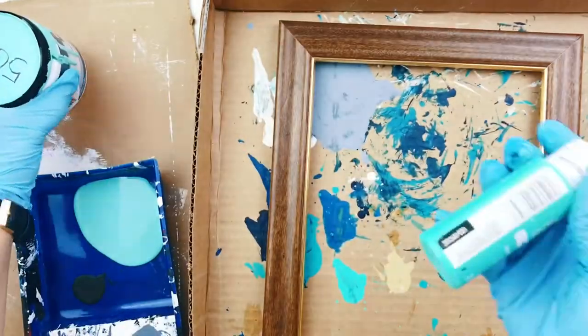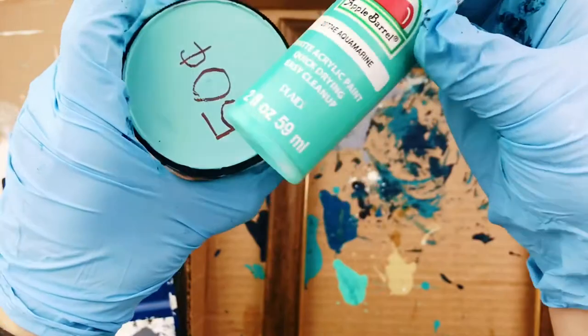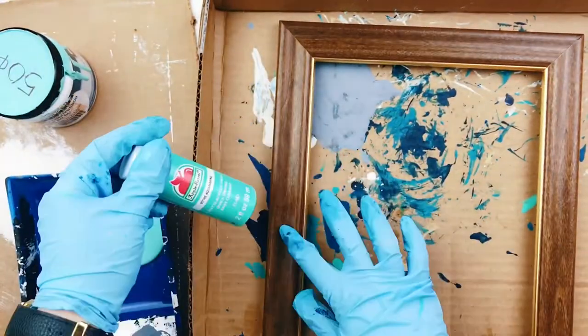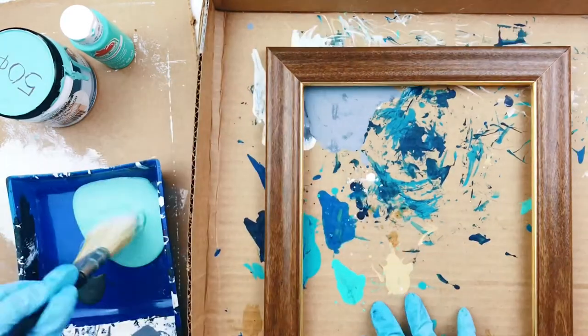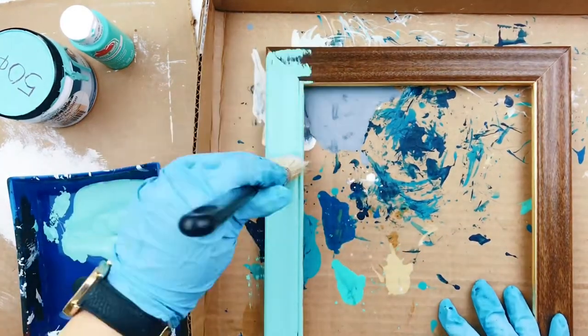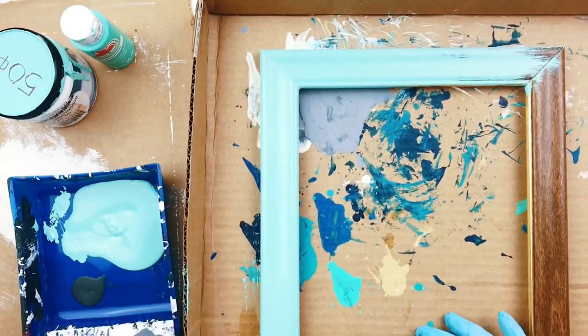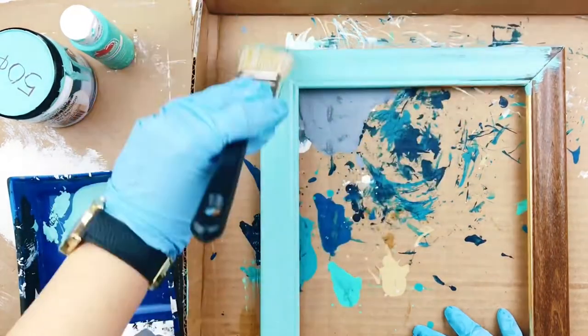First, you will paint the entire frame — or any surface you're doing this texture on — with your background paint color. I have used wall paint and acrylic paint for the background and both work great. I am using an oceany blue color that I actually just got at the discount paint section of the hardware store, but this aquamarine color is really close to it if you want a similar color.